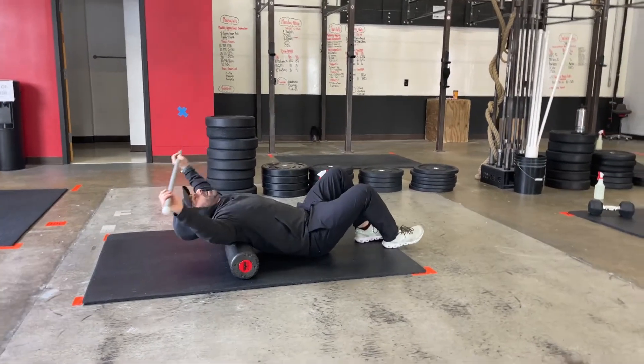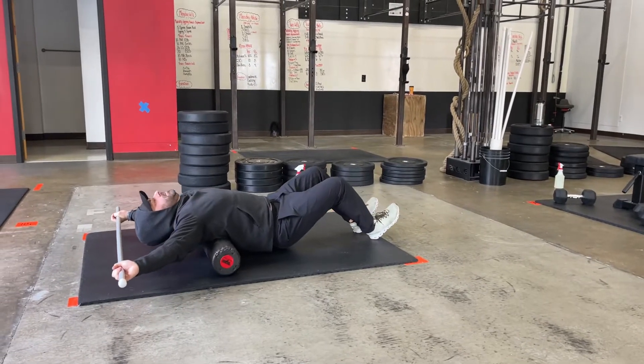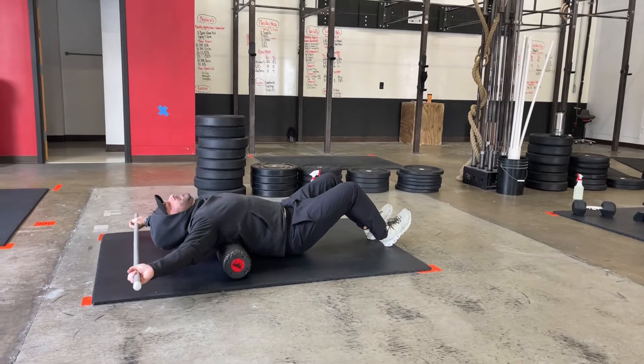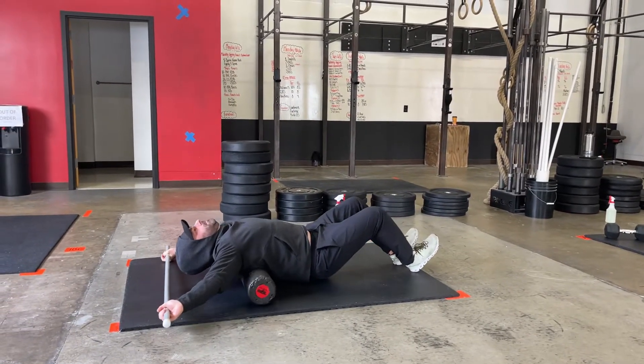We are going to start making better use of our time when available. So during the board explanation, instead of standing there, we want you to stay busy with some mobility. You have two options: T-spine foam rolling and a lying T-spine stretch.